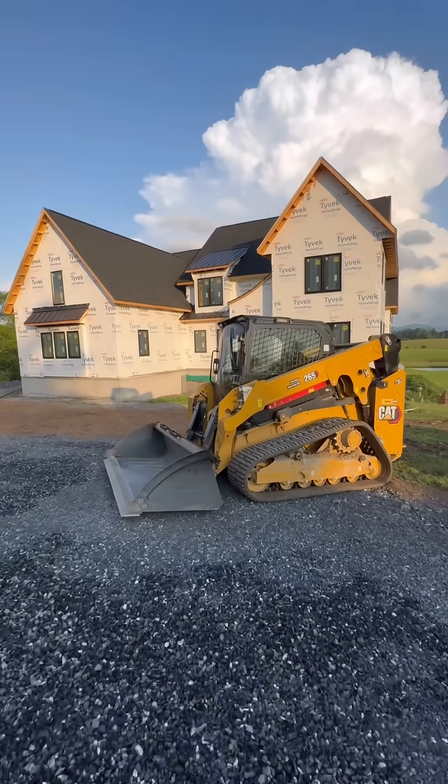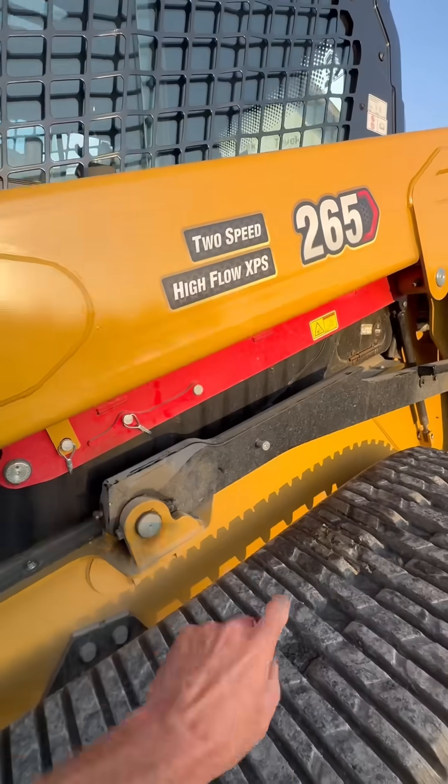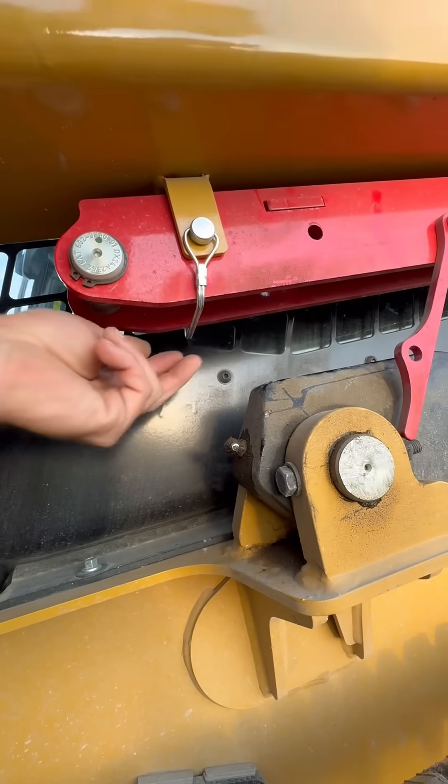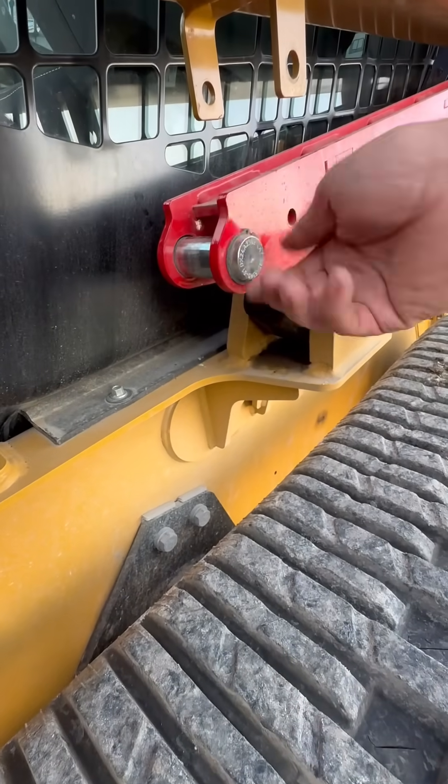I've always been more impressed with mechanical things than technology — give me a carburetor any day over a software update. The loader arm safety brace on this skid steer is a real thing of beauty. Pay attention to this bushing.